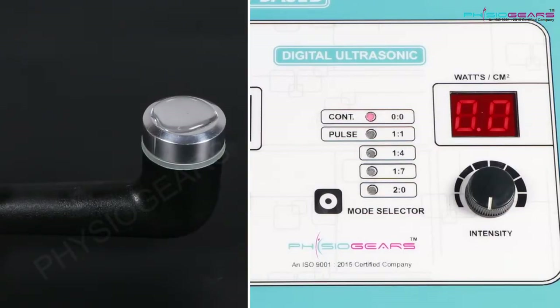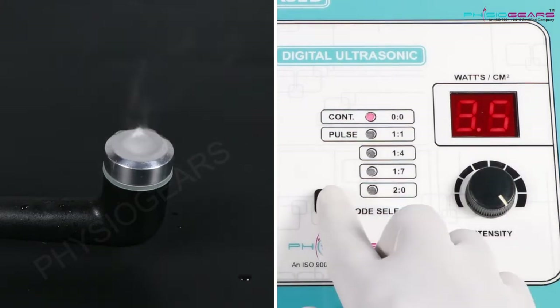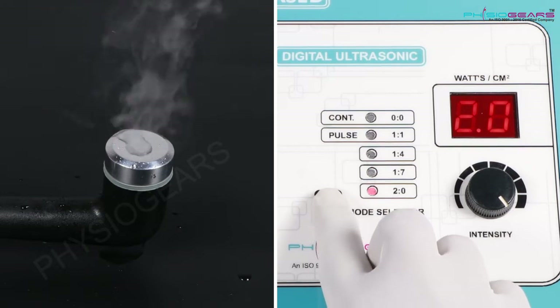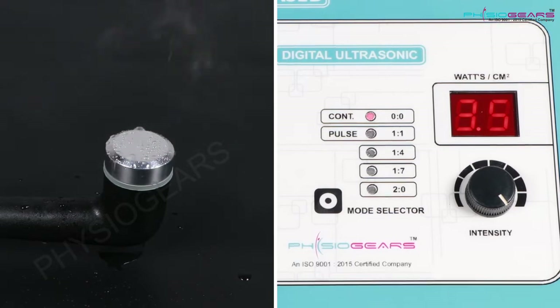If we select Continuous Mode, we would get continuous waves, whereas if we select Pulse Mode we will get waves with a break. Now this we can check with the help of water — for this we need to put some drops of water on the head.